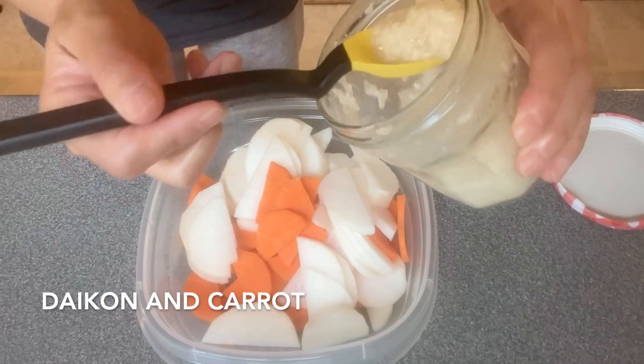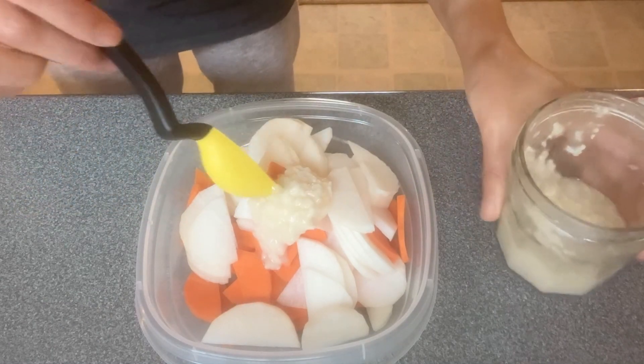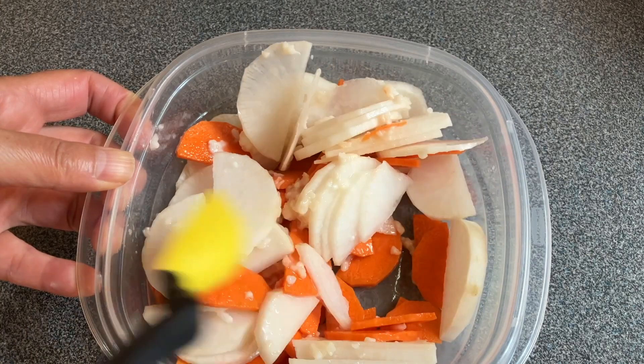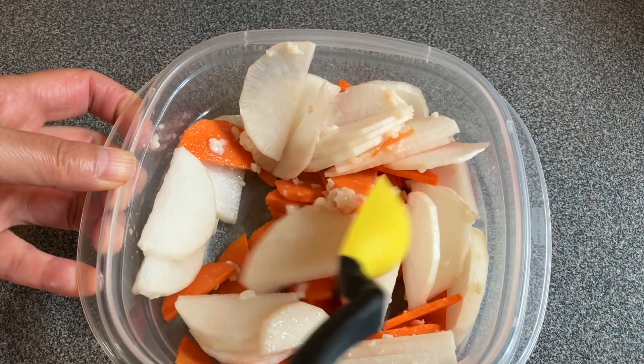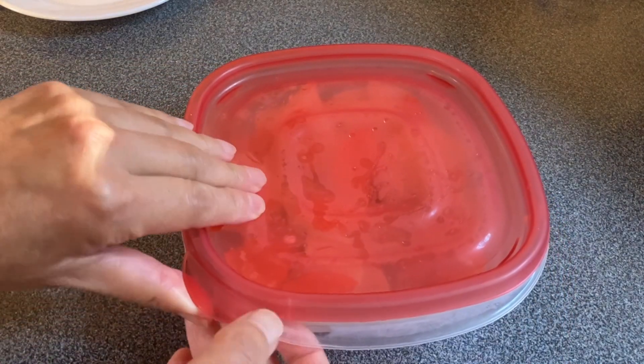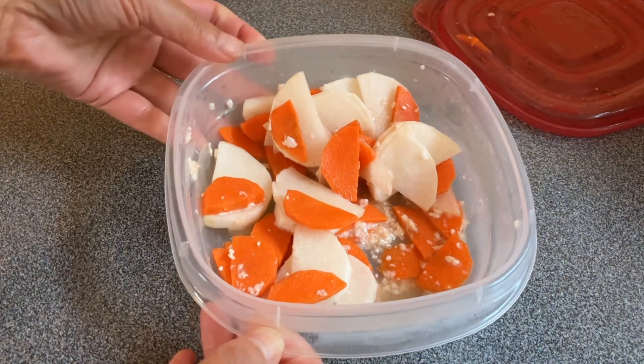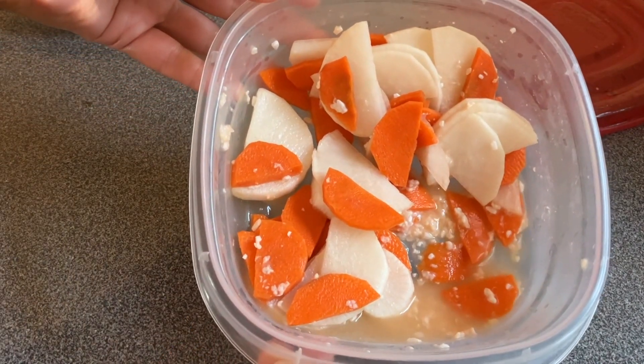This time I've chopped some daikon and carrots into bite-size pieces. I seasoned them with shio koji and left them in the fridge overnight. Shio koji added a nice flavor to the vegetables.